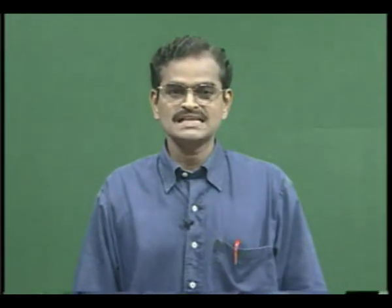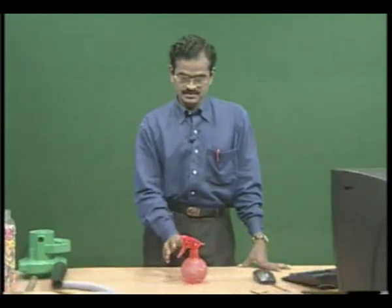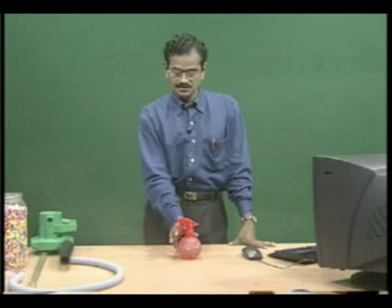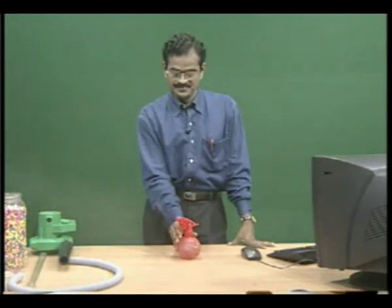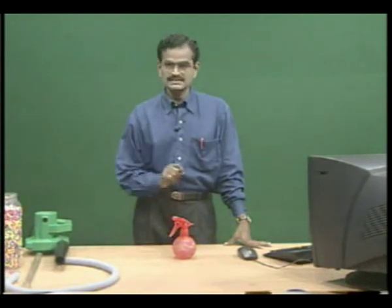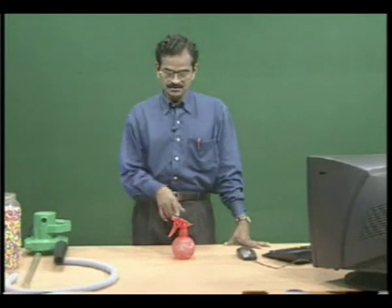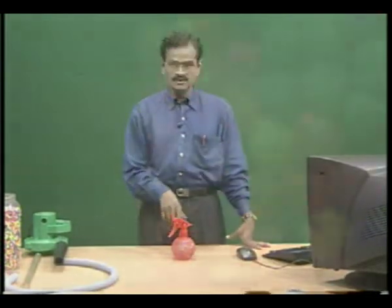Let us discuss the working mechanism of a paint sprayer or water sprayer. You might have seen the sprayer in saloons. This is the sprayer. How it works? If you press this lever, water will be sprayed. To understand the working mechanism, let us do one activity, then we will explain the concept of a sprayer.